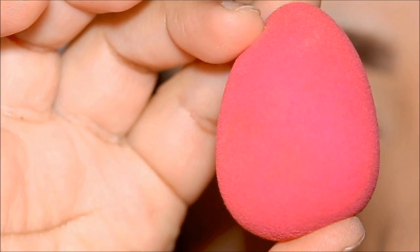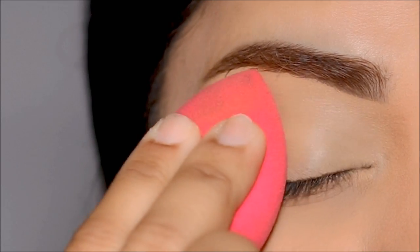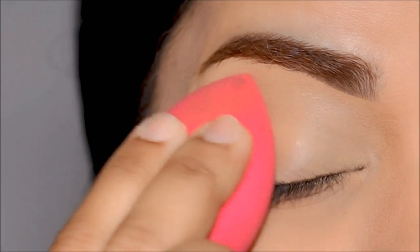Using a dry sponge, I'm going to even out the concealer on my lid, and that's also going to absorb some of that excess concealer, leaving behind a thin layer over my lid.